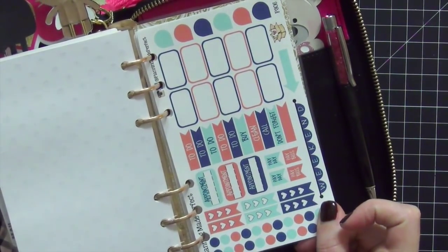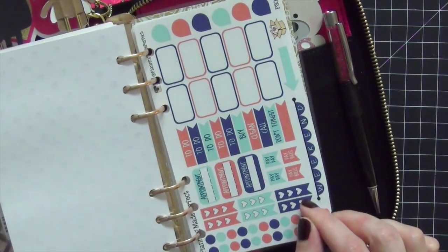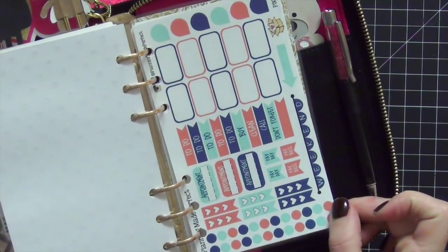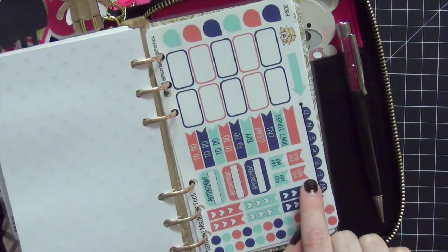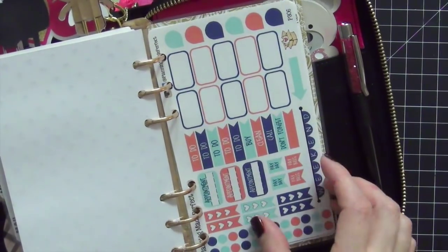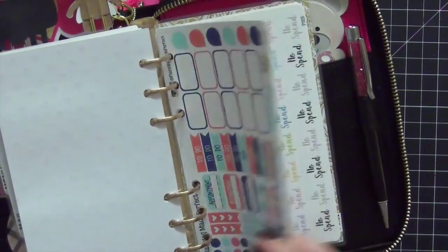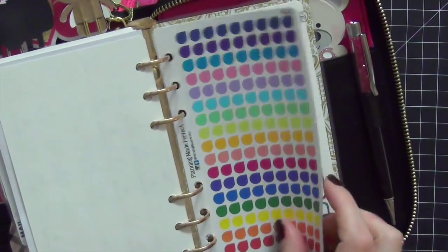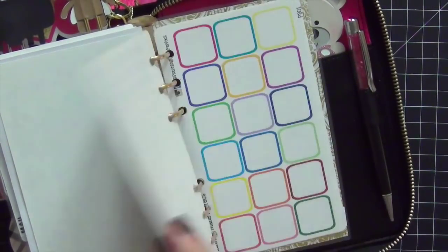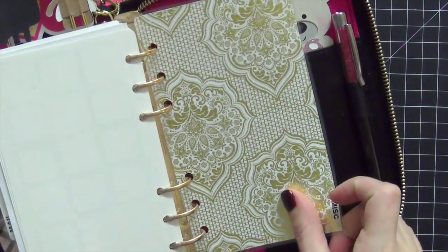I also have a miscellaneous tab — look how cute these personal size sticker kits are. They are from Planning Made Perfect; I'll link that shop below and I have a coupon code. The colors are gorgeous. They work with pretty much any personal size paper or inserts. The stickers are so functional: appointment, payday, pay bills, don't forget, call, clean, buy, to-do. It has teardrops, open boxes, weekend banners, no-spend stickers, mini teardrops — bright and awesome colors. I can't wait to use them.